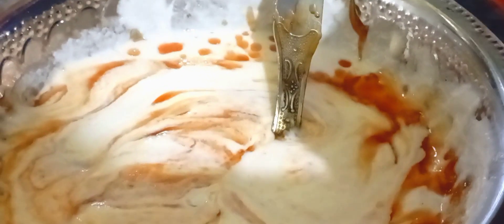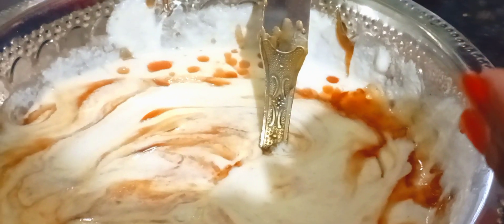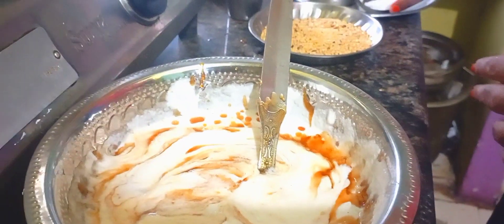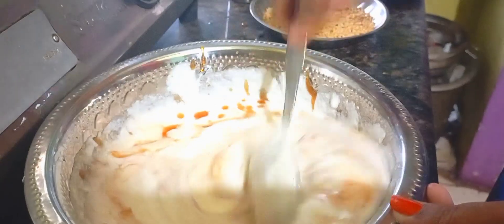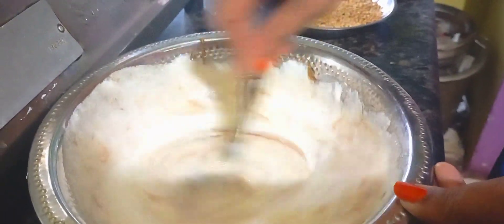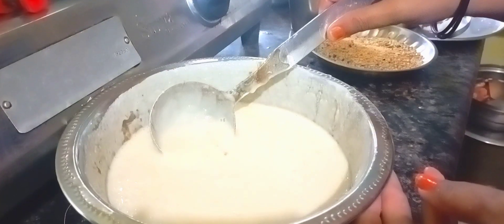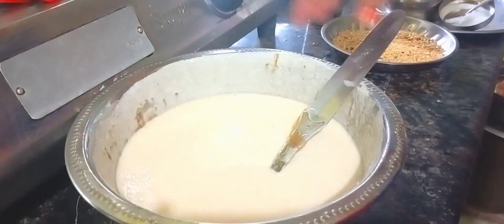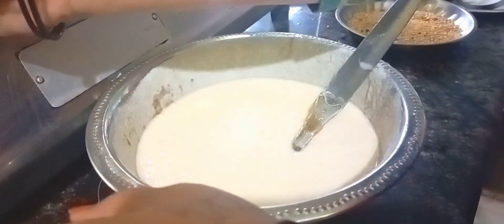Now you need to add oil. Make it the same color, add this color, make it your color.